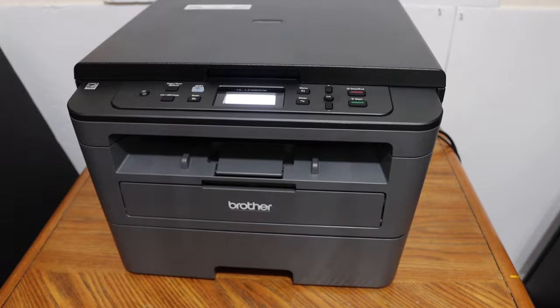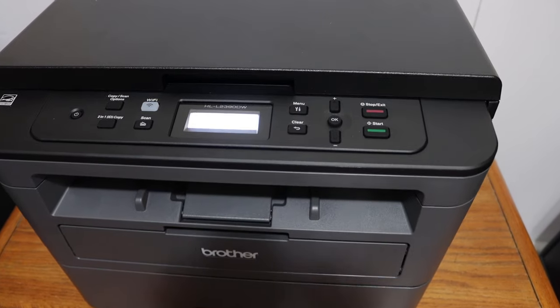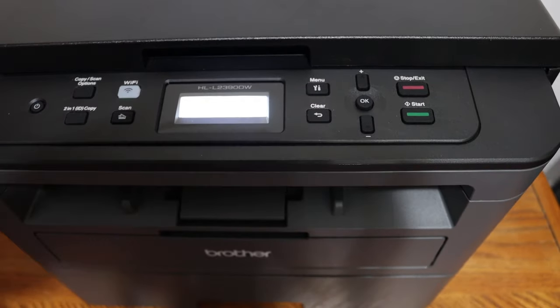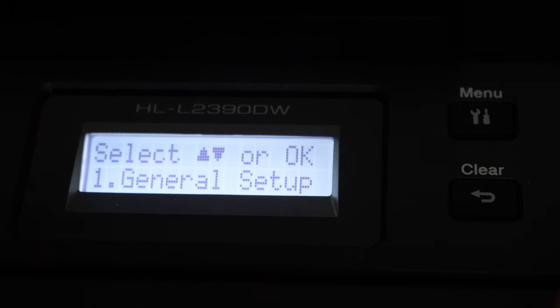Today's video is regarding the Brother printer. The first step is to switch on the printer and go to the display panel — click on the menu button. Now go to the screen where we can see the available options.